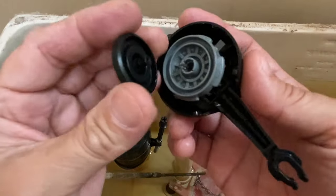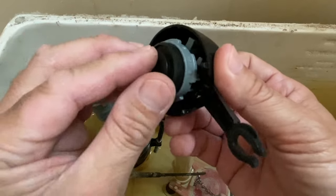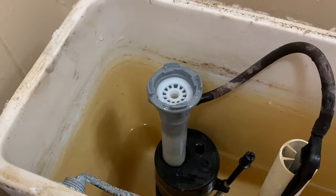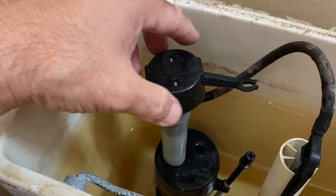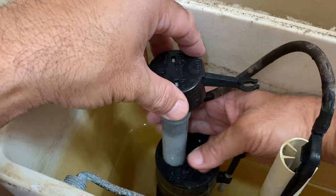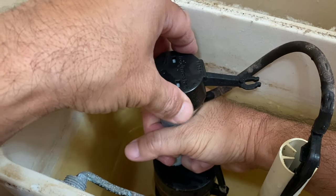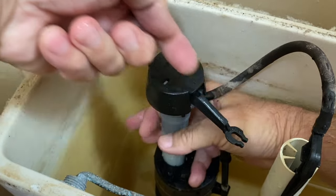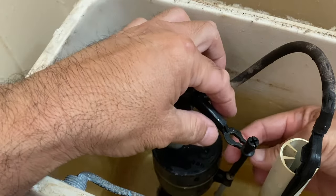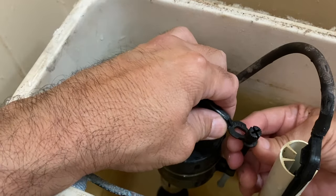Carefully install the new valve seal and make sure it is properly seated. Place the valve cap back on the valve. Position the valve arm as noted earlier, and grasp the fill valve stem with your right hand. With your left hand, twist the valve cap one quarter turn clockwise to its original position, and reconnect the float screw.